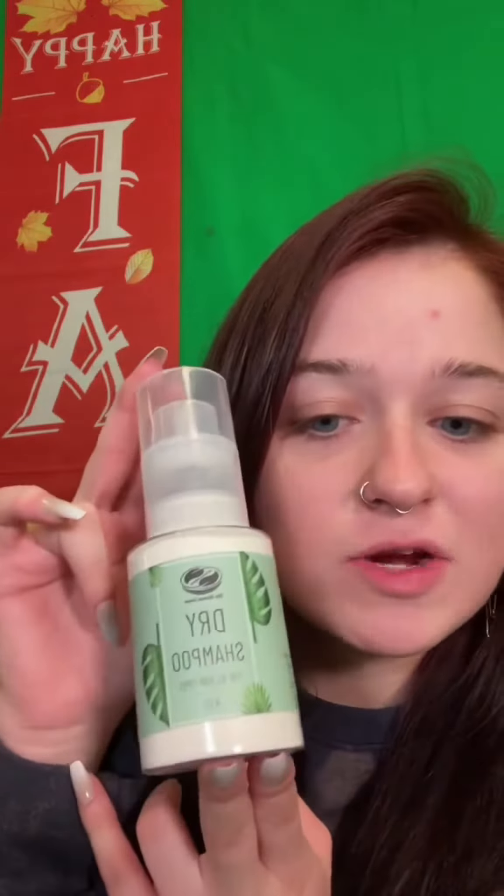This is our Henneguys dry shampoo, which you can find on our website. This is perfect to use in between washes because, as most of you know, washing your hair every day is very stripping of those oils, so this keeps those natural oils in there.